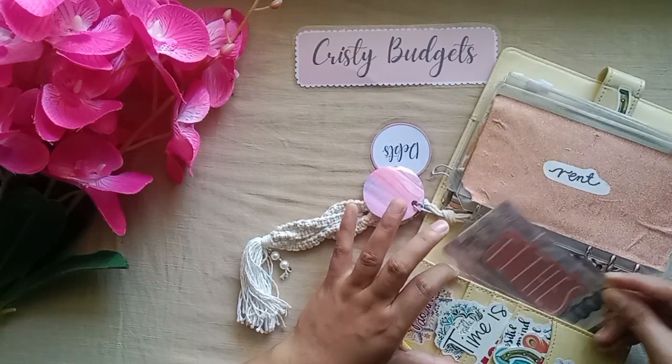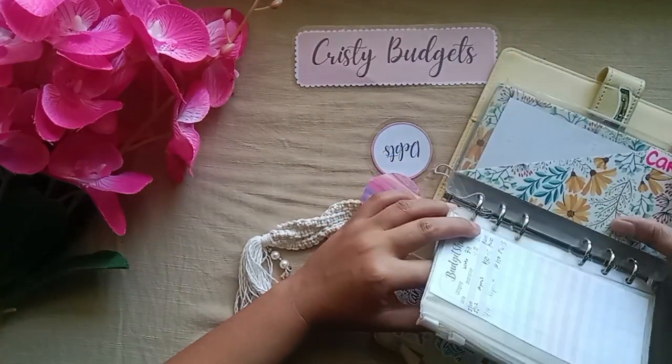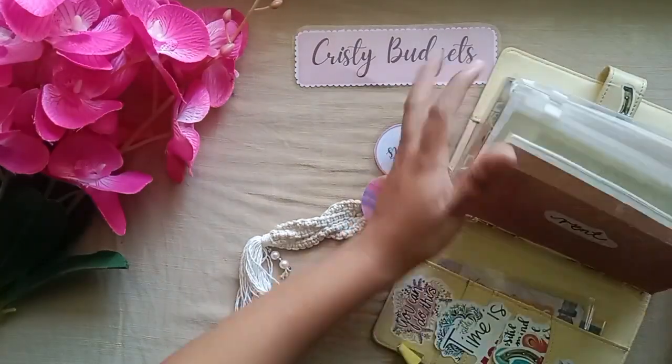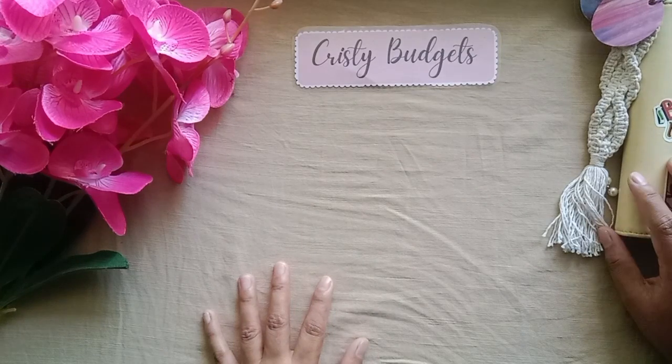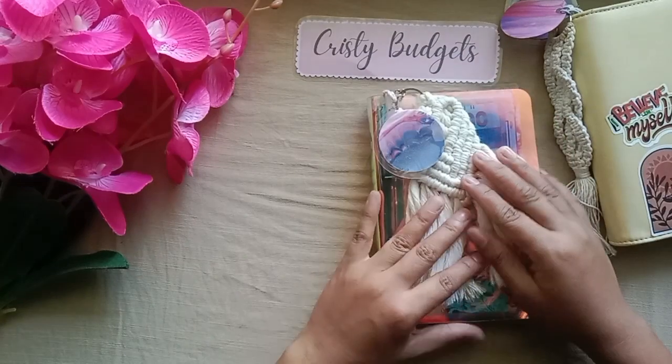Inside the bills binder I have envelopes for: rent, electric bill, washer, internet, water bill, card ink, SSS loan, accident, and GCash. That's it for this binder.